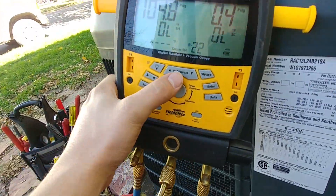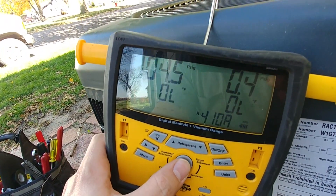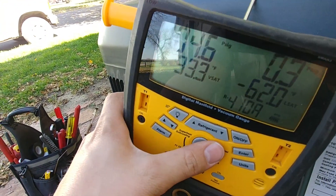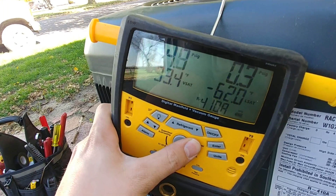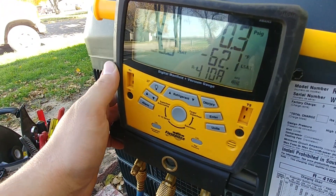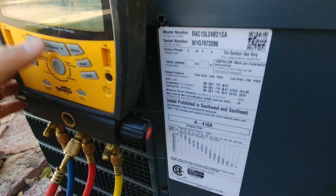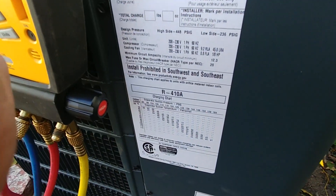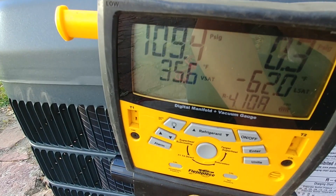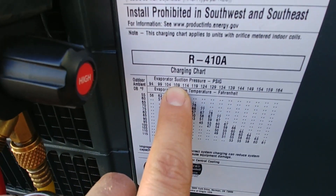This particular set of gauges can give us our saturation temperature. Right now it's at 33 degrees, which is good — it's above freezing at least. We just started so it's going to take a few minutes to average out, but we're just going to see where this ends up and let it stabilize. We'll go look at the coil. I'll just take a note of the pressure here — 109 PSI.